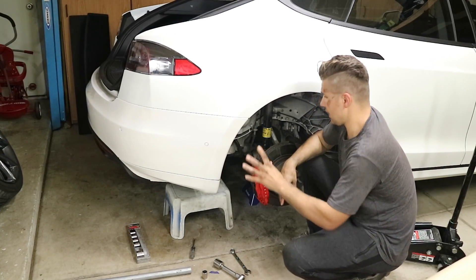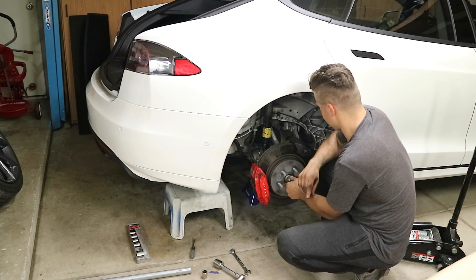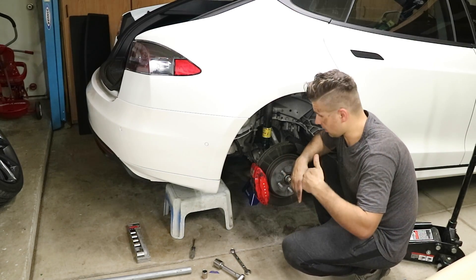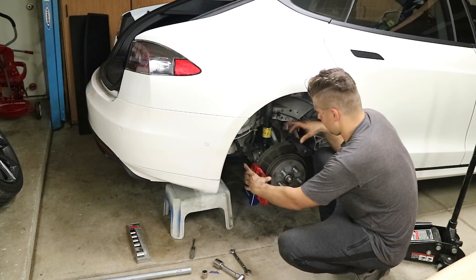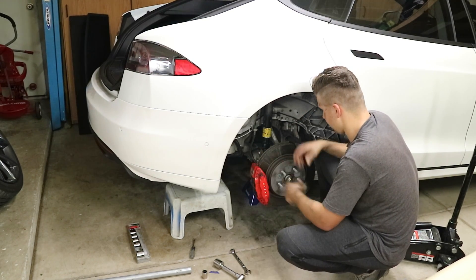Alright, I got everything bolted down. The only thing left is the rear nut right here. I'll go put the car back into park, the brake calipers will tighten up on the rotor, and that's pretty much it.